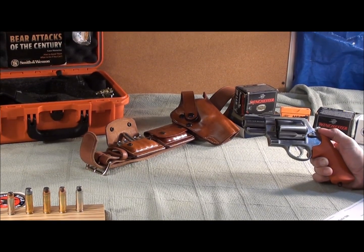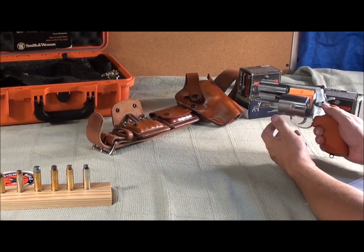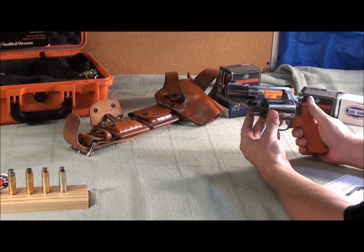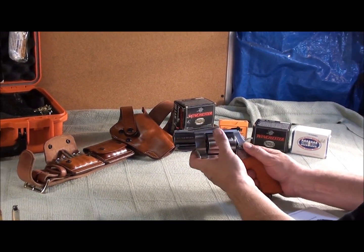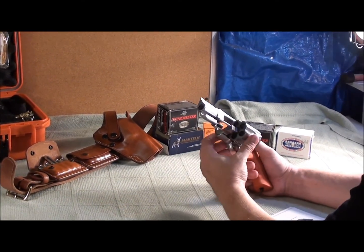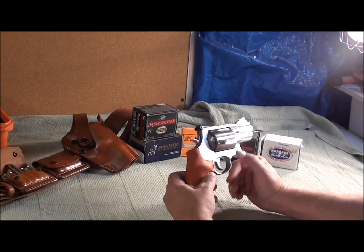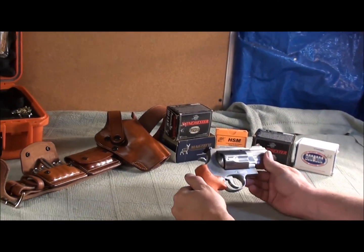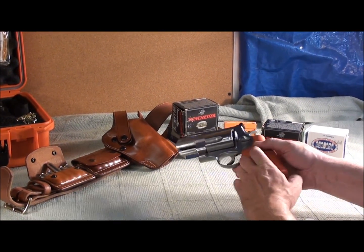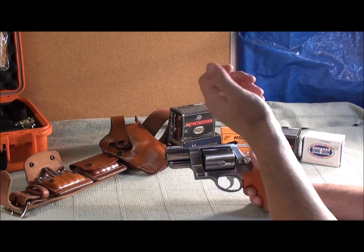More importantly, the number one reason to own this is collectability. It's not made anymore. I'm so glad I purchased this — I think it was about $1,200 to $1,500. I have it for life now. My children will have it. It's like an heirloom going down through the centuries. And of course there's never rust if you take care of it. It's there forever.